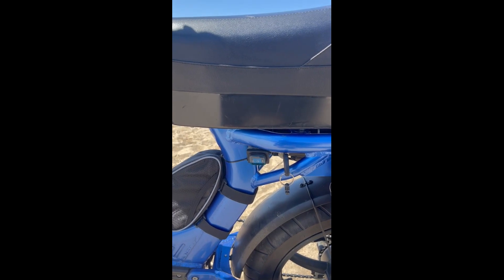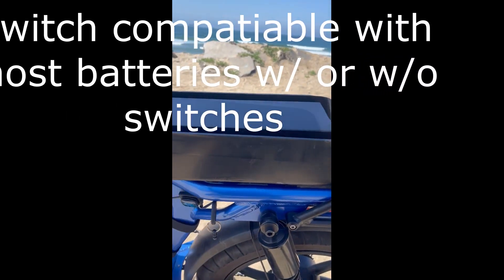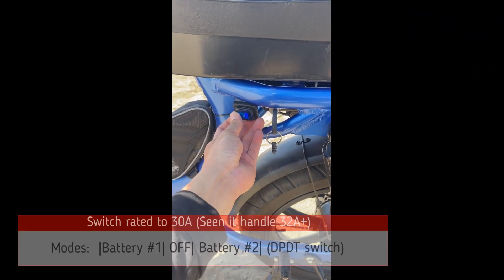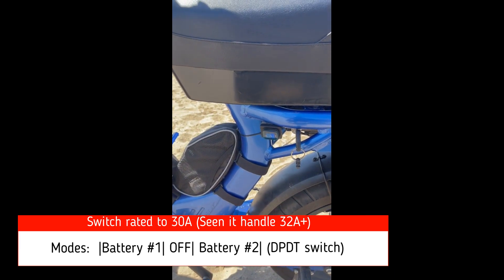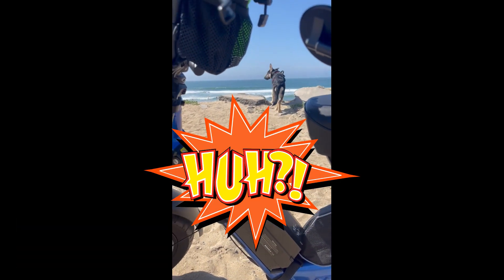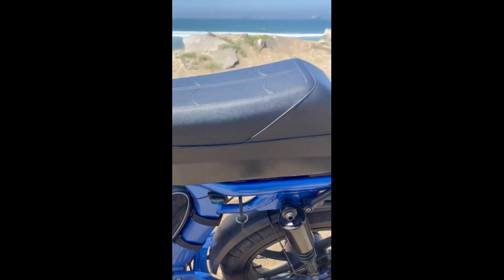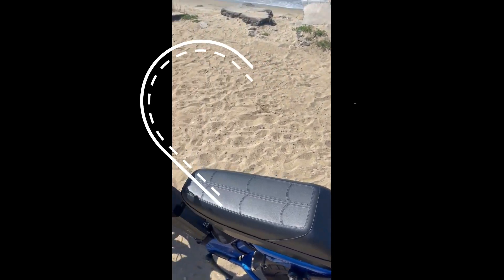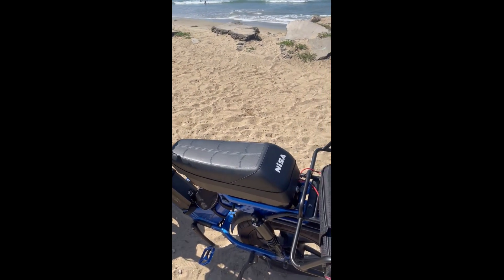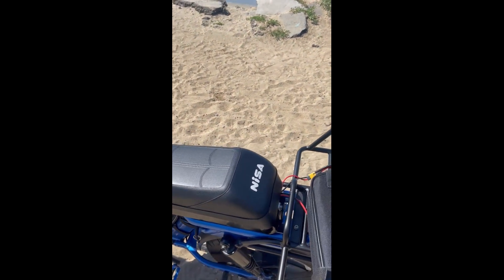I did want to add that this dual battery kit — you don't have to have a Juiced bike. This will work on any e-bike, and it's basically intended for e-bikes that have batteries without switches. It toggles battery one, battery two, and off. You can use this on any bike that uses the standard XT60 connector. If you don't have an XT60 connection, you can solder on other connectors like XT90 or others.